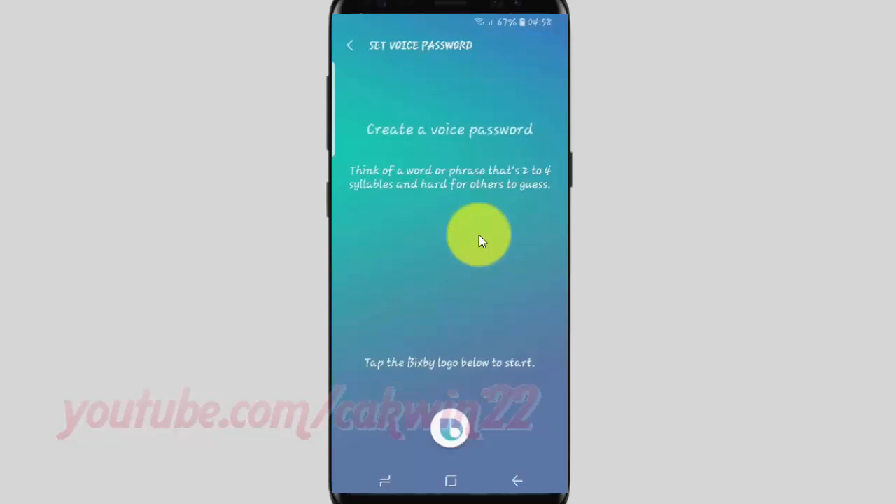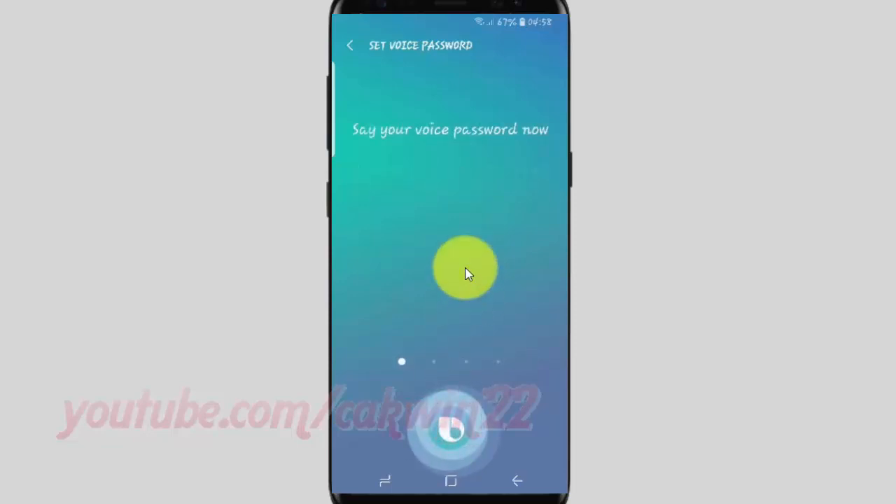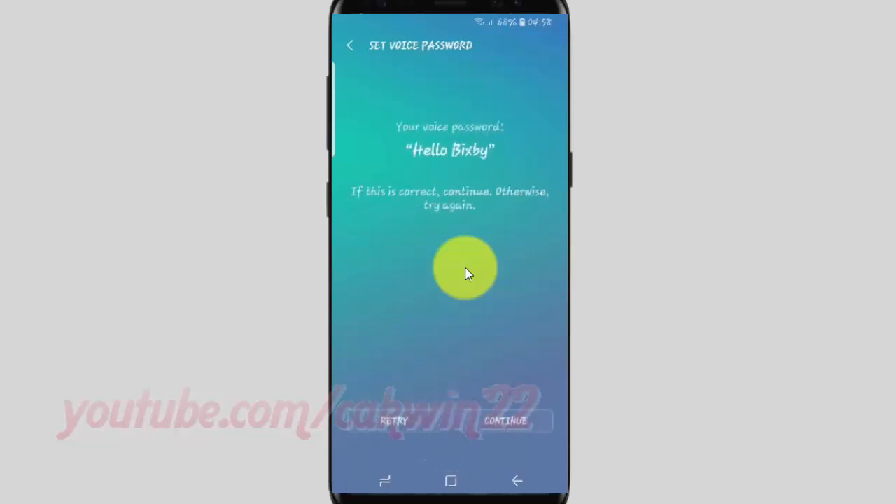Tap Continue. Create a voice password by tapping the Bixby logo to start recording your voice. Say your voice password — for example, 'Hello Bixby'.